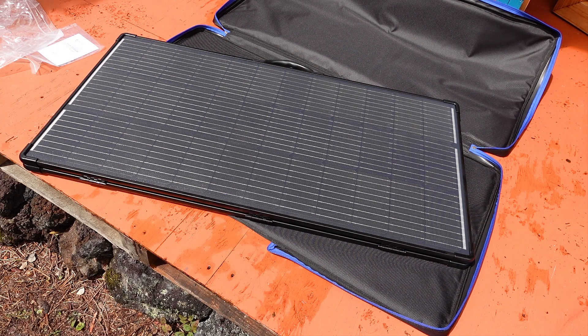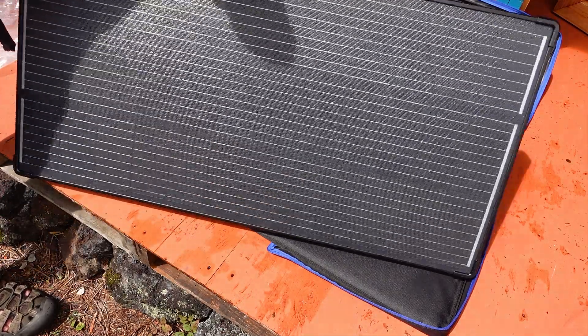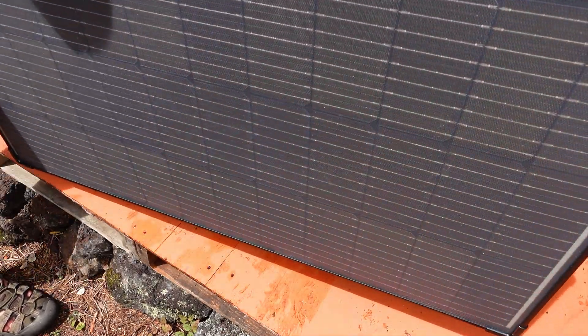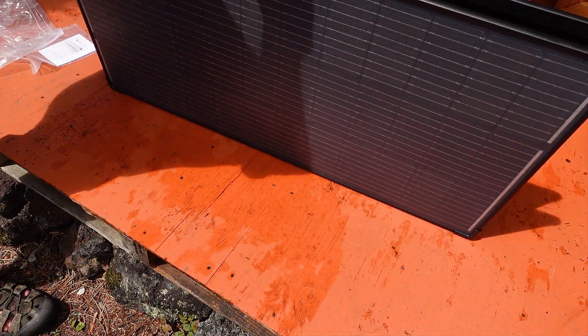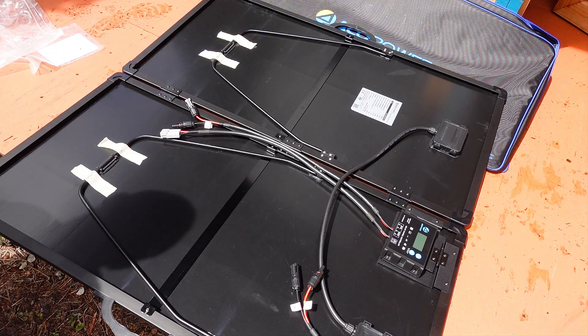These panels are rated with a remarkable 23% conversion efficiency, which is really excellent, especially when it comes to these portable panels. I am going to go ahead and unfold the unit and see just what is on the backside, as it is pretty interesting and different from what we have looked at before.